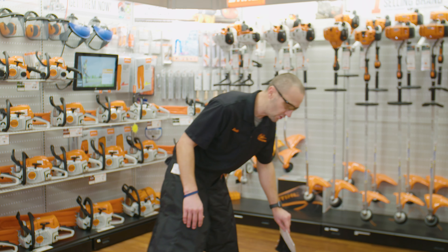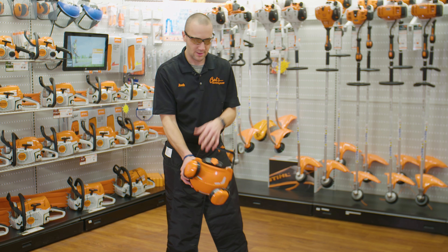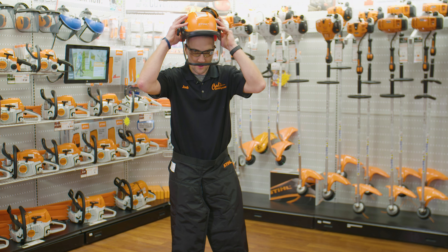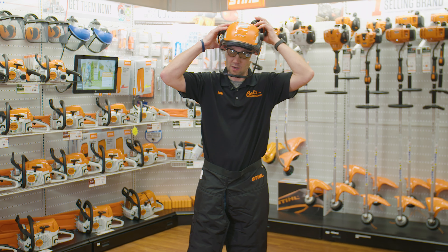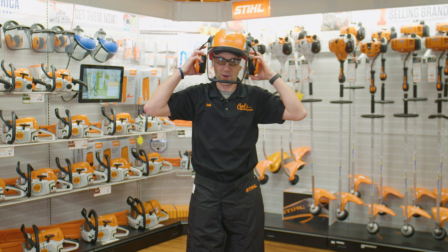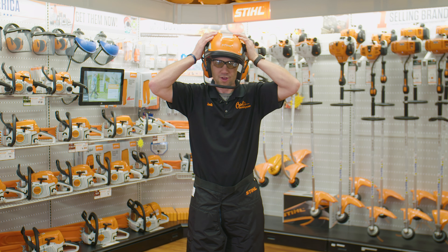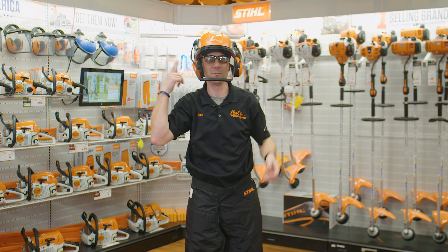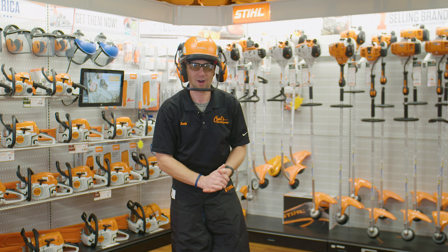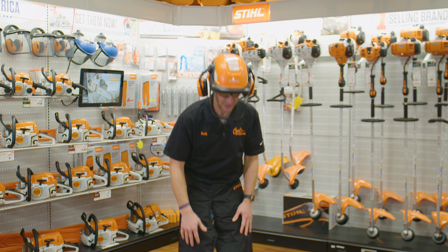Chaps — six-layer or nine-layer based on the size of your chainsaw — stop in at Carl's and we'll help you get the right ones. So I've got my chaps on, I've got my eye protection, and if I'm doing any cutting above my head I should always have a helmet, and always ear protection. Here's my Stihl helmet — I've got my eye protection and my chaps.